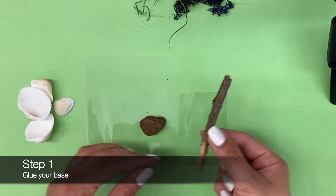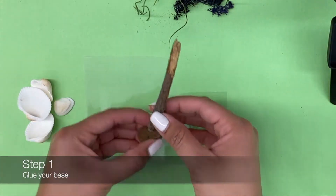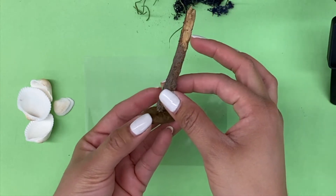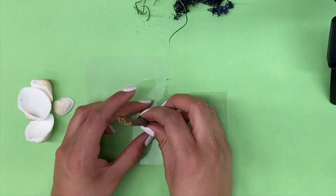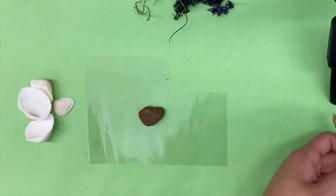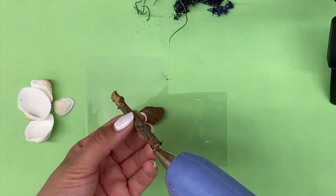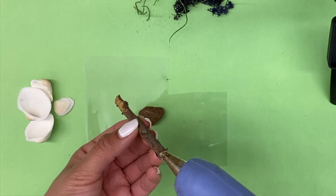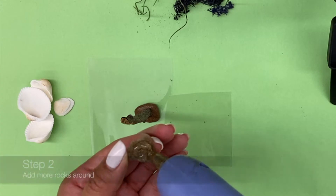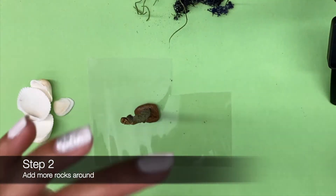First, take a flat rock that you can use as your base, and use your wooden stick to glue it on the middle of the rock. Next, glue a few more rocks around the stick.